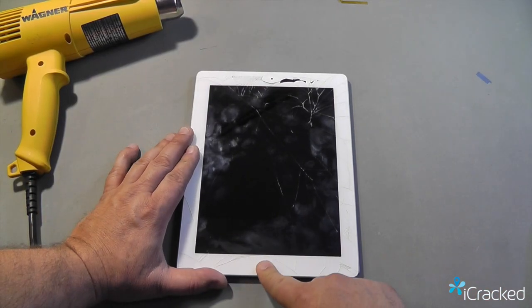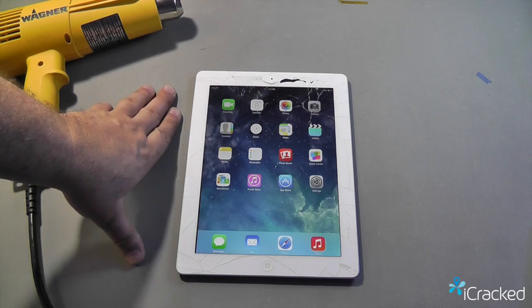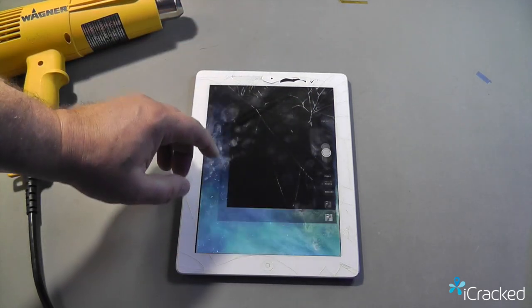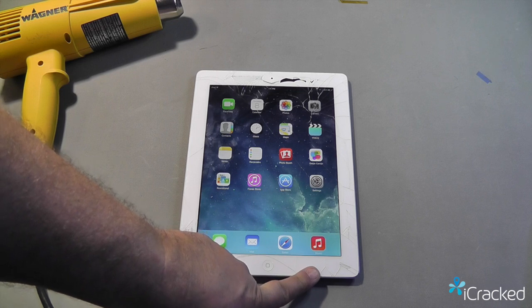One of the first things we want to do is make sure that everything on this iPad functions. Make sure that your touch screen works, your front and rear camera work. Record a video to make sure that your microphone is working, and then play back the video to make sure your speaker is working.